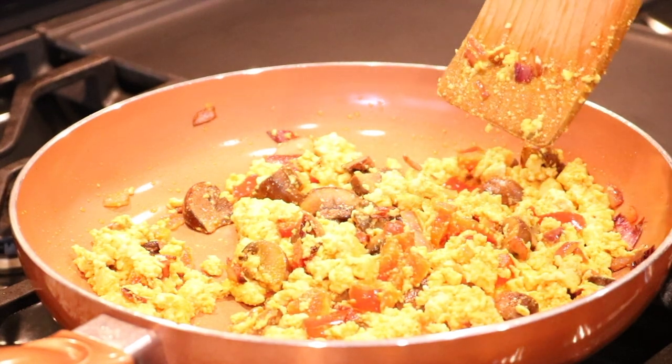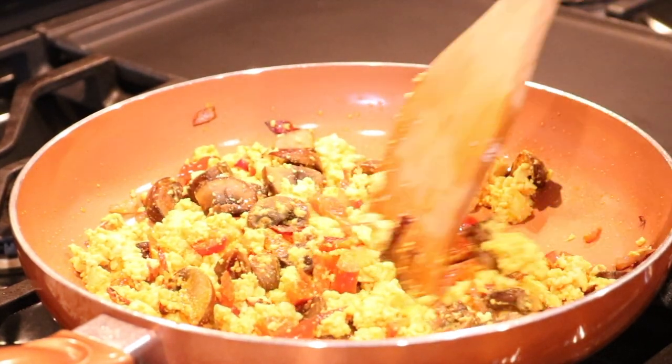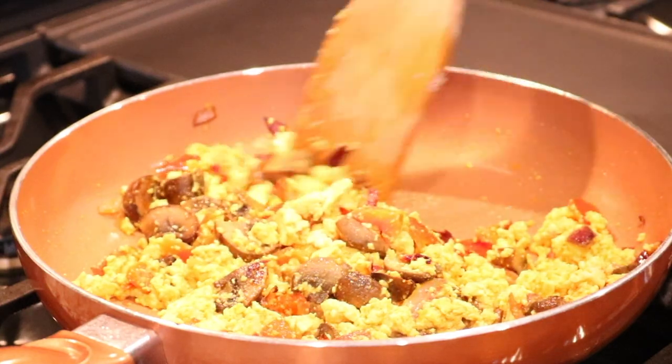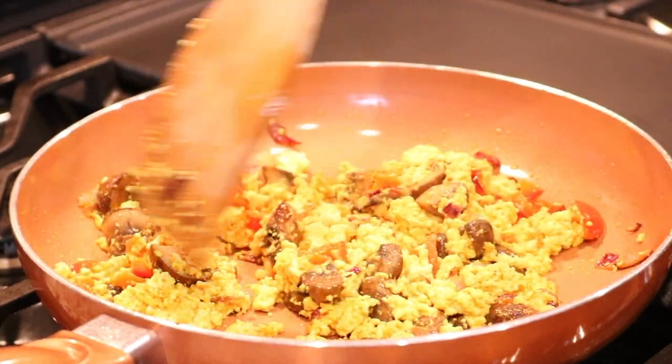I'm going to turn the stove up a little bit higher so as to dry out the tofu and make it a little bit crispier, because I like my tofu to be very crispy.